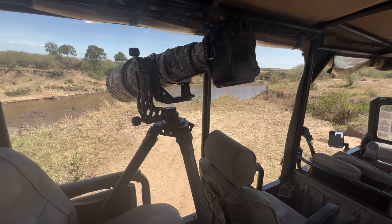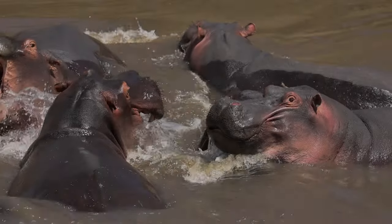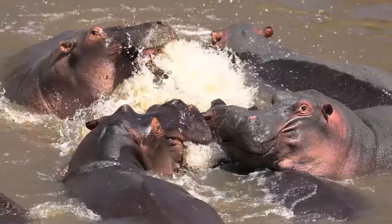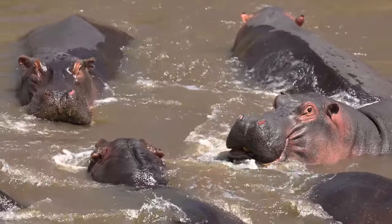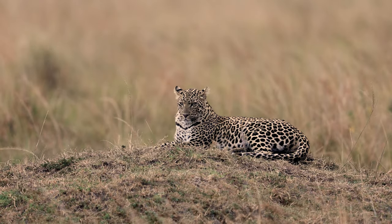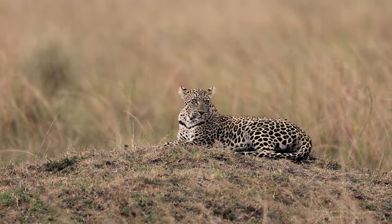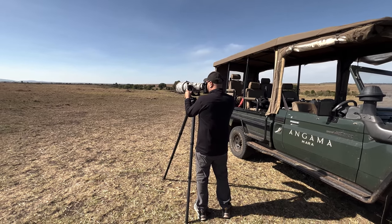My first trip with this tripod was actually to the Masai Mara in Africa. It was nice to have a tripod on this trip — even though the vehicles have side rails and you can lean on them, I do a lot more video work these days than photography, so having a tripod is pretty crucial. The best thing about the setup is it's more than two pounds, almost three pounds lighter than my Gitzo and Wimberley head. Three pounds may not sound like a lot, but when you're traveling, especially internationally, you need every pound you can get.